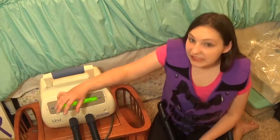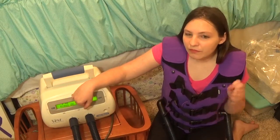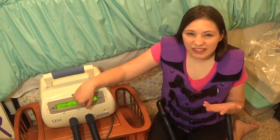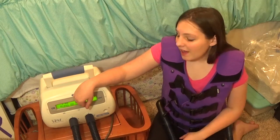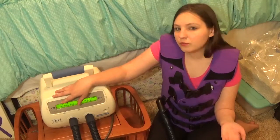I have noticed the numbers on this one — the pressure and the frequency — are different on this one than they were on the other one. Or maybe it was just because my other one was so worn out.